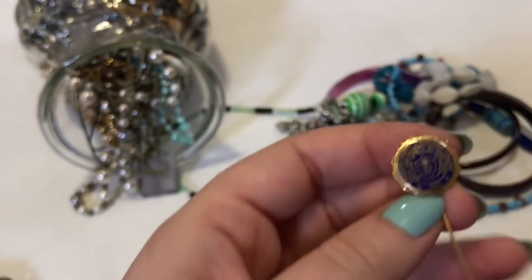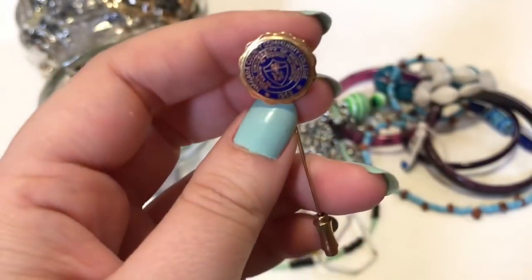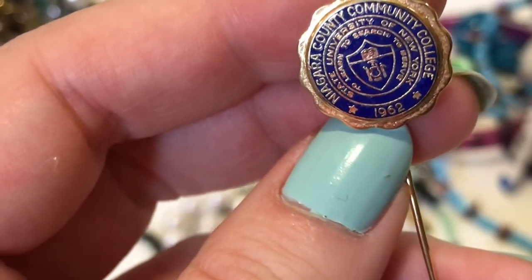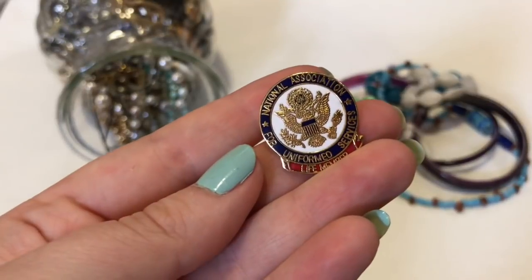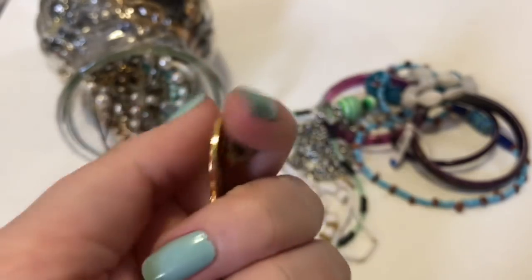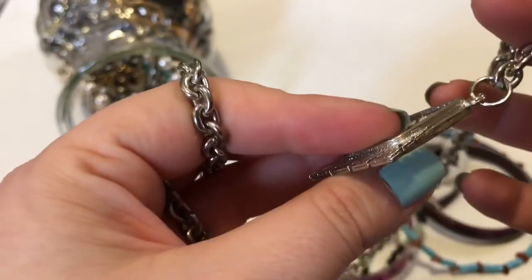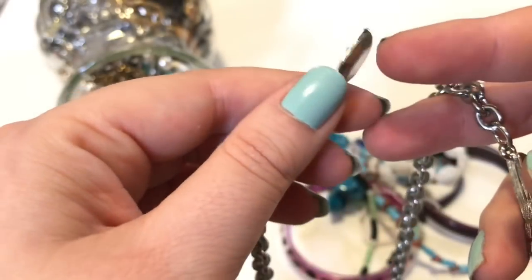Another stick pin. Niagara Community College, 1962 — that's kind of cool. State University of New York. National Association for Uniformed Services Life Member pin. I think this is different — there's this at the bottom and then this at the top.